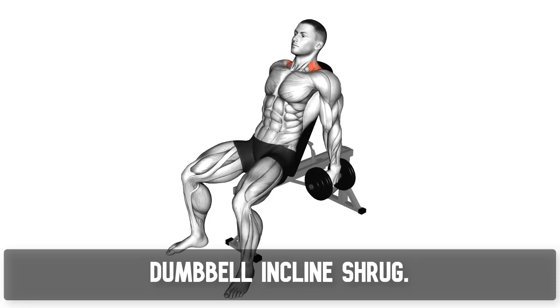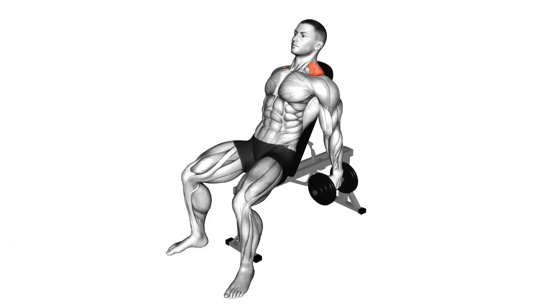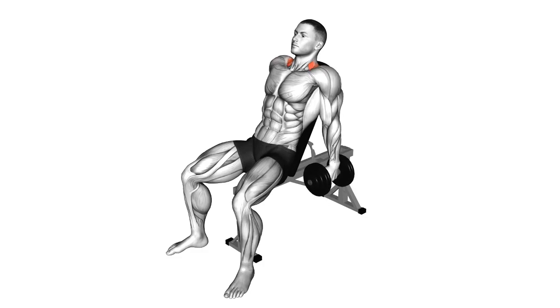Stretching — Neck Side Stretch: After the intense exercises, take a moment to stretch your neck muscles. Perform a gentle side stretch to release tension and improve flexibility in your neck area.